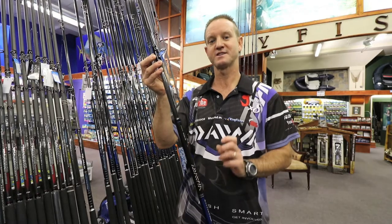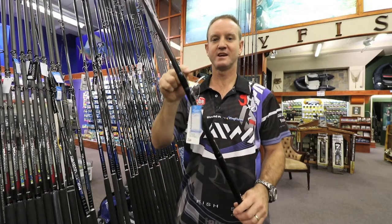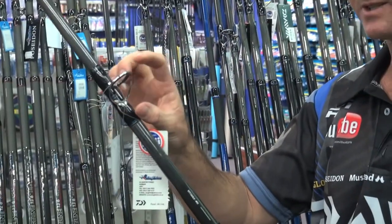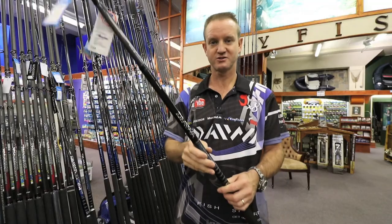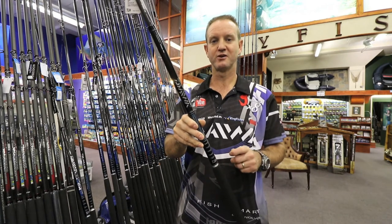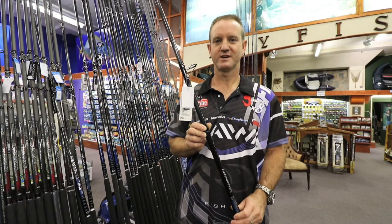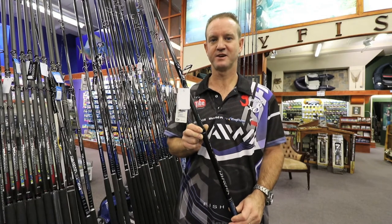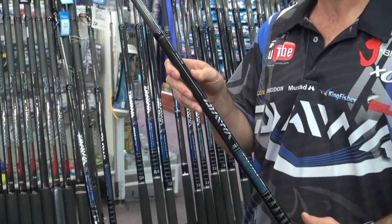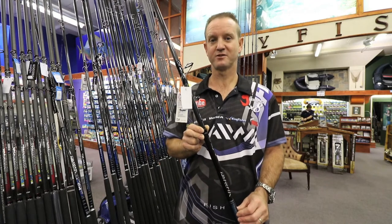We've also got the spinning model, which comes with a size 30 guide for the spinning reels. Again, lighter, stronger, more durable. These rods will throw two to four ounce sinkers. This rod is ideal for edible fishing and can handle fish up to 20 kilos. Even the ladies and kids will find this a very comfortable rod to use.